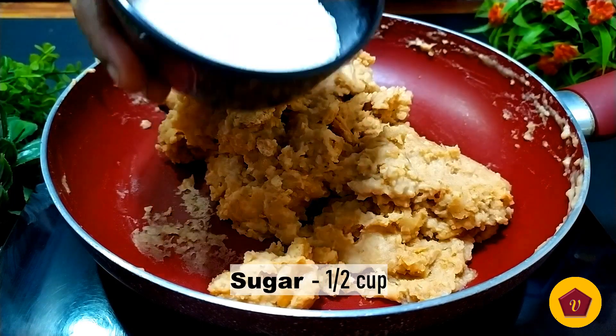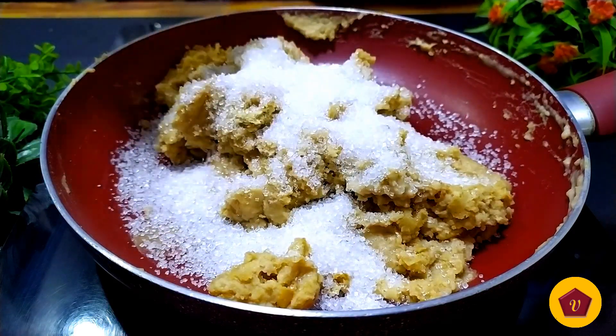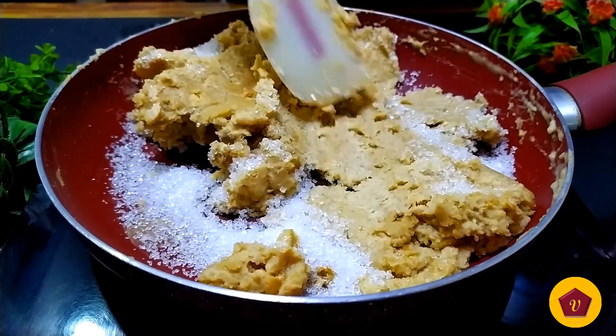Now let's cook this for 20 minutes. Let's add sugar — half a cup. Now let's cook this recipe for 2 minutes on low heat.